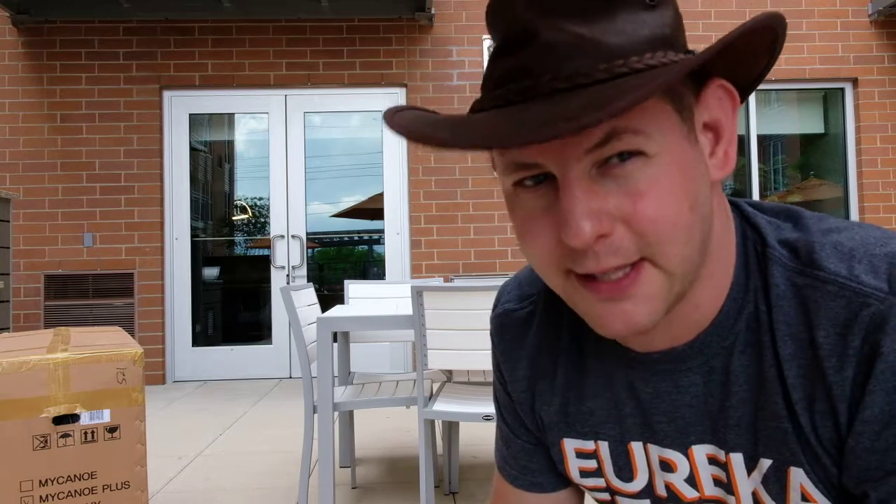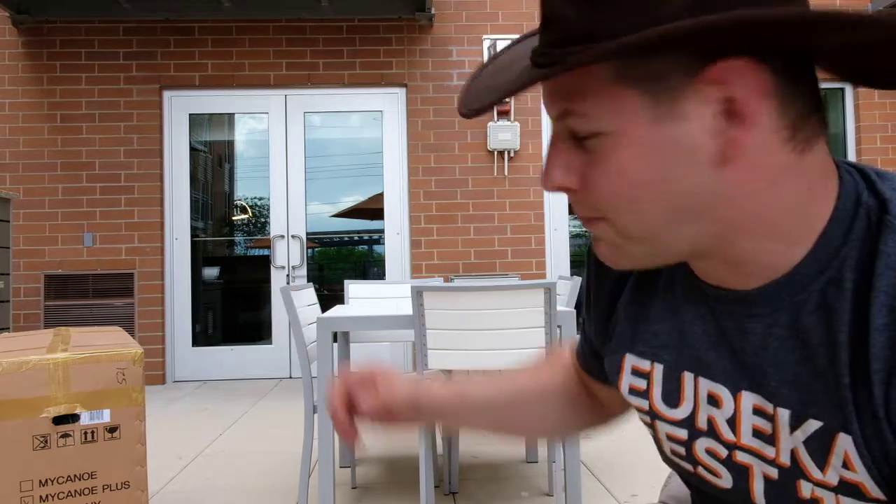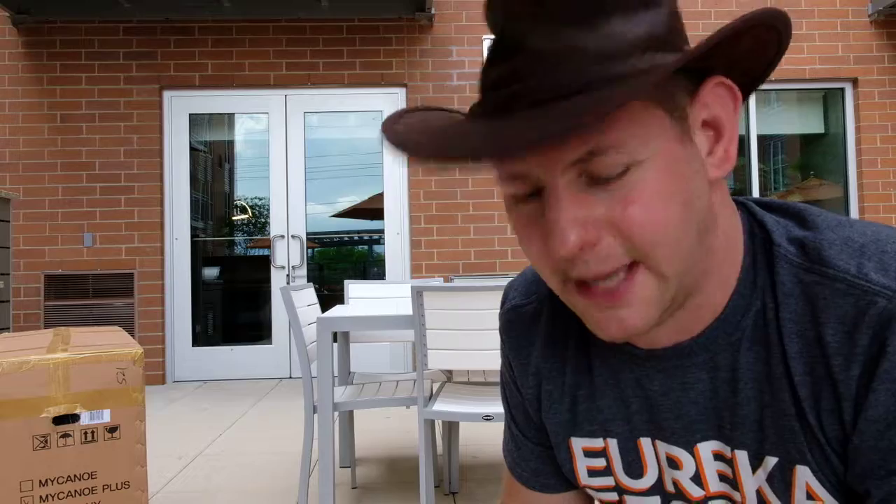It should take about five to ten minutes to set up. I preliminarily opened the box just a little bit to see what's going on, but I'm super stoked for you guys to check this out.